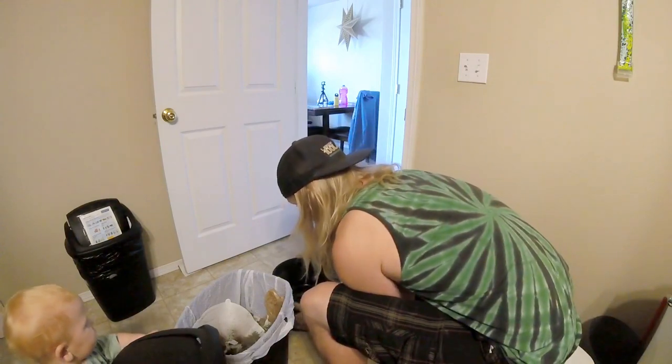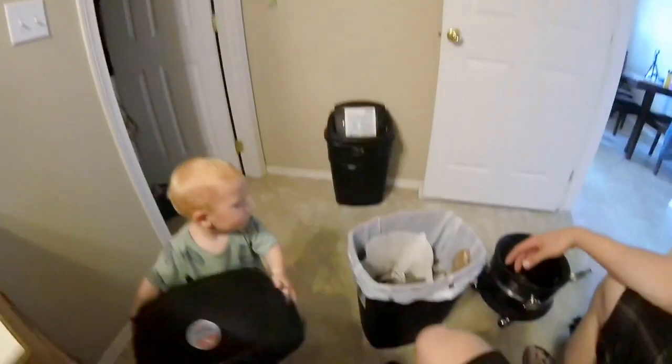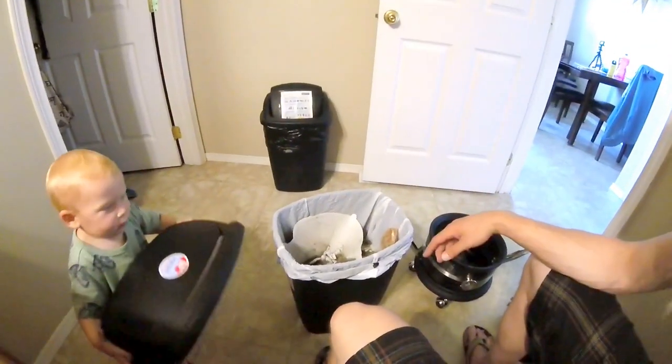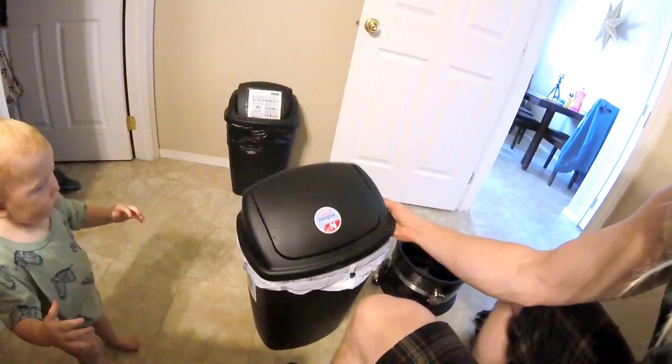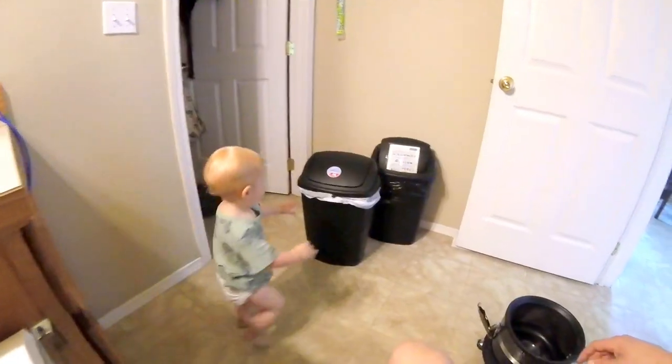Go ahead Bobo, put that on there — put it on the garbage can. You want help? Push the garbage can back over there.